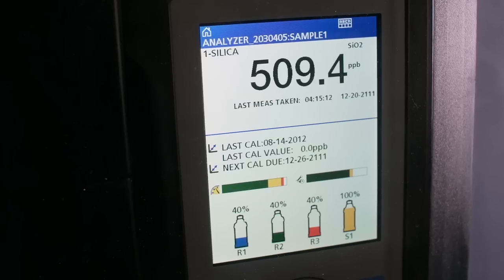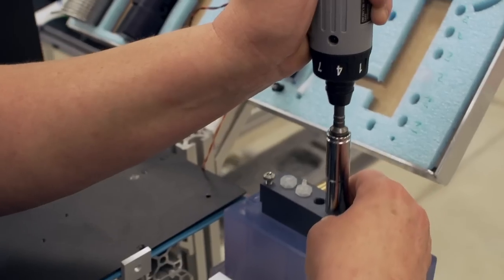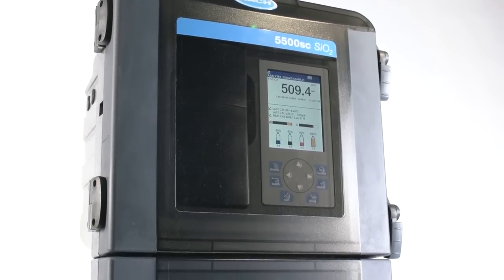We thought bigger, like a bigger display screen. But we also thought smaller, like a smaller footprint. This is how we work. This is how we build. This is how we improve on 20 years of excellence. Introducing the new and improved 5500 SC Analyzer from Hawk.